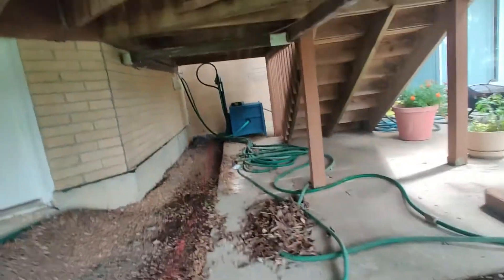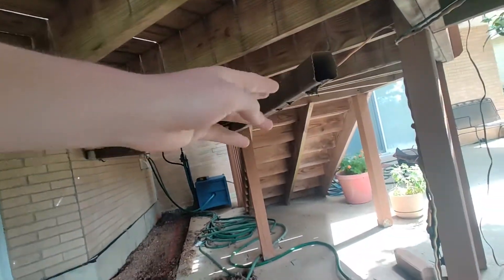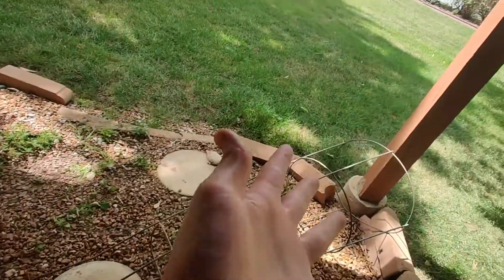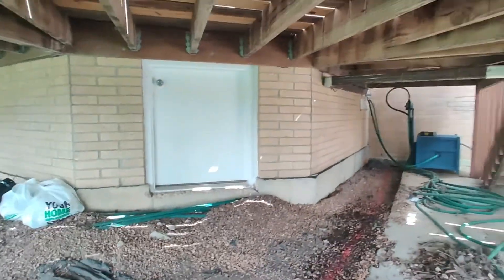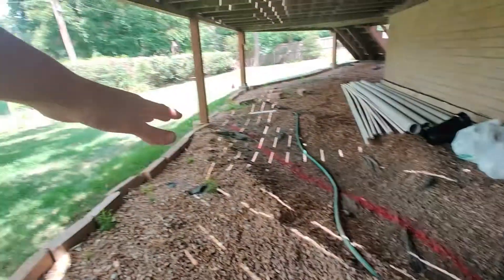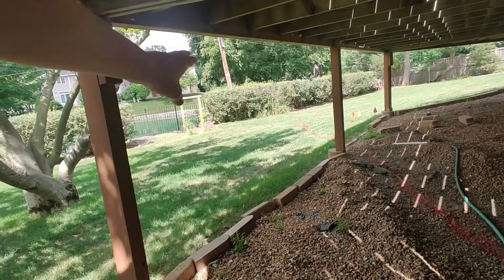Right now the way it's going is the water's coming down this pipe and then it's dropping down right here. Usually this bucket's underneath to kind of catch it to keep the rocks from washing down, and then it kind of just drains out into here. All of the other downspouts on the entire yard go underneath ground through some 4-inch pipes, and they all connect and exit in the same spot into the detention pond in the back.